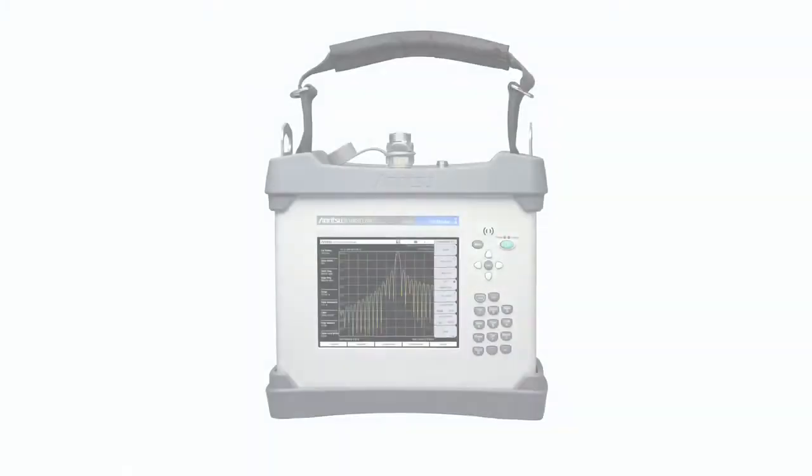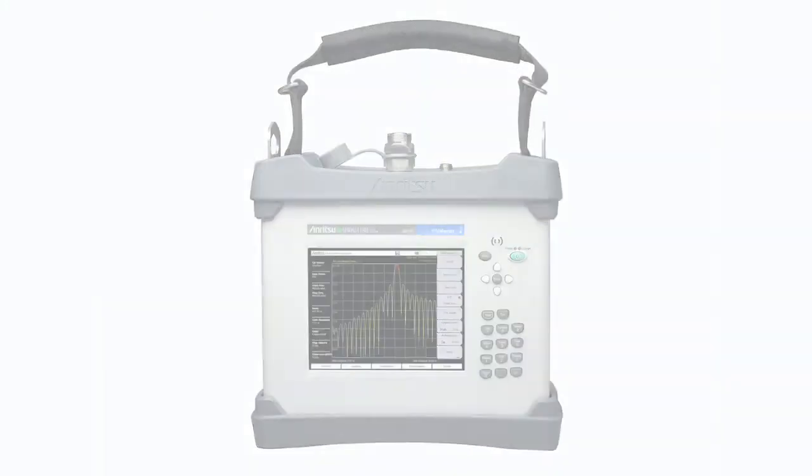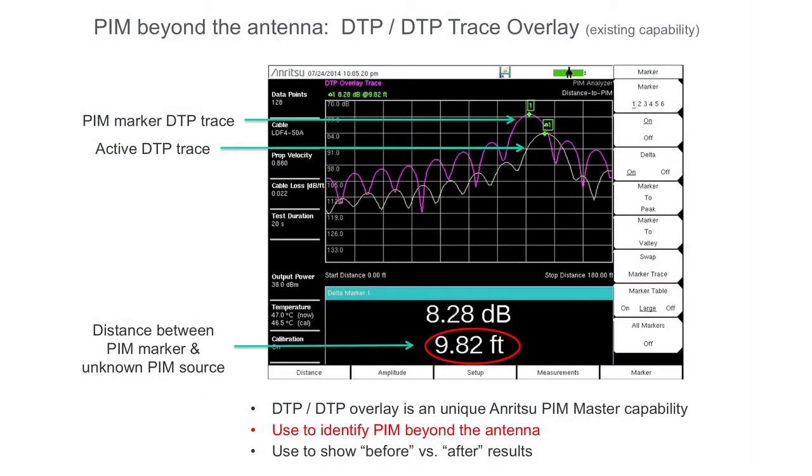Two overlay features are available for enhanced troubleshooting capability. The first is a distance to PIM overlay that is useful for showing whether a PIM source is located inside the feed system or beyond the antenna.